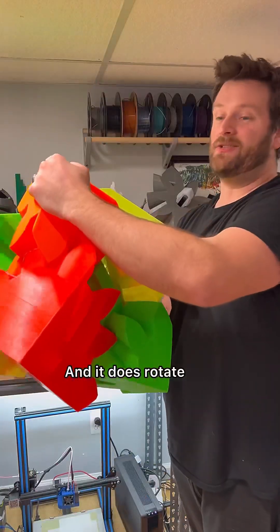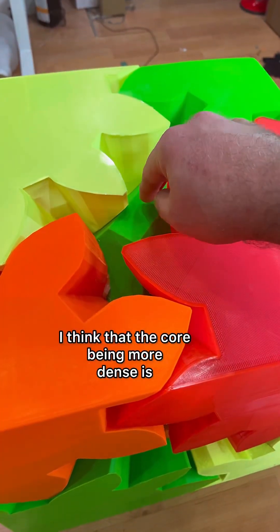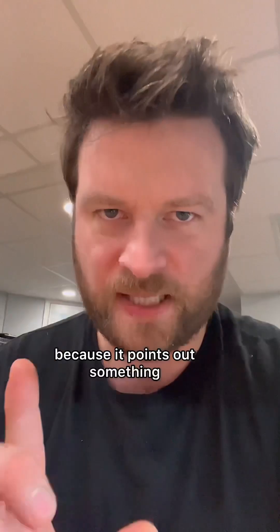It does rotate, but it also has some issues. I think the core being more dense is going to make it a lot harder to turn, which is likely going to put more strain on the faces of the gear and the teeth — and that's a bit of a problem because it points out something I was not anticipating.